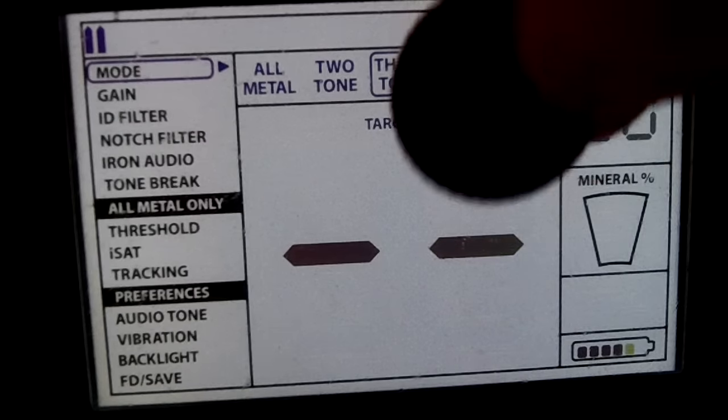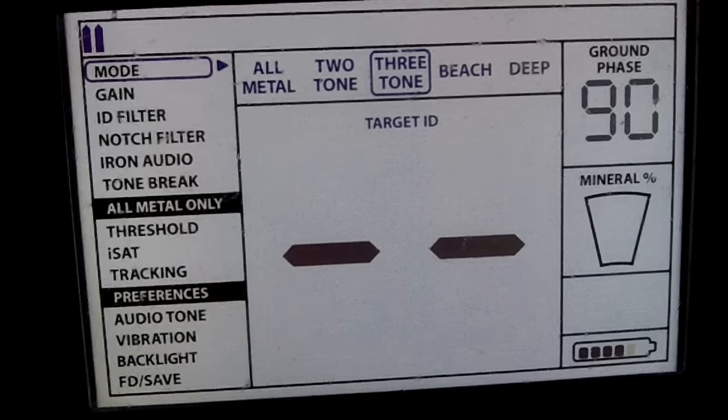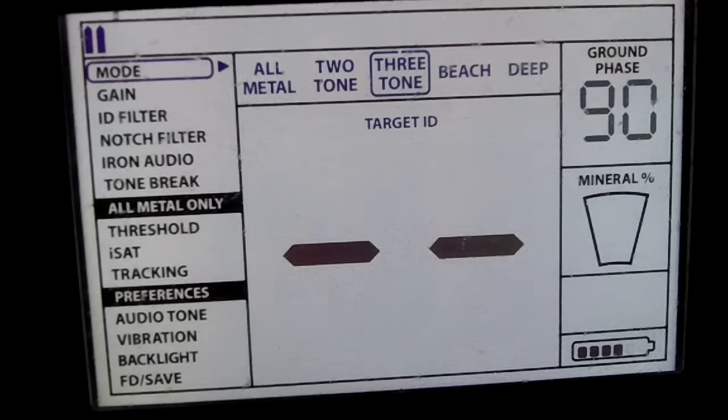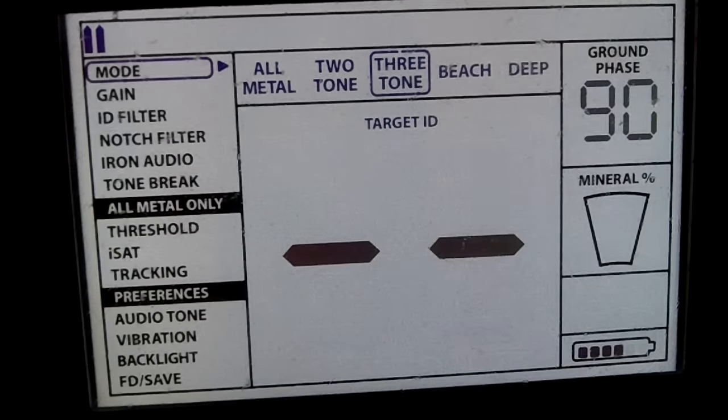Now let's try the 10 cents again. 50 cent. That's how the notch filter works.